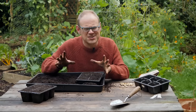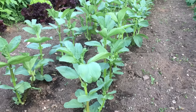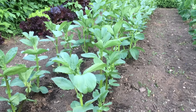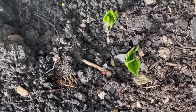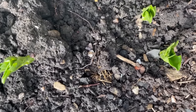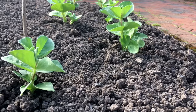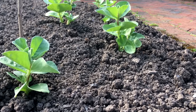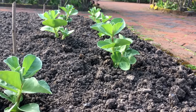Broad beans are a bit like Goldilocks. You don't want to sow them too early because they will grow tall and fleshy and then get a walloping from a sudden cold spell, but equally you don't want to sow them too late and have the seeds not germinate at all and just rot away. But sow them just right and they will produce short stocky seedlings with an excellent root system that will be raring to go in the spring.